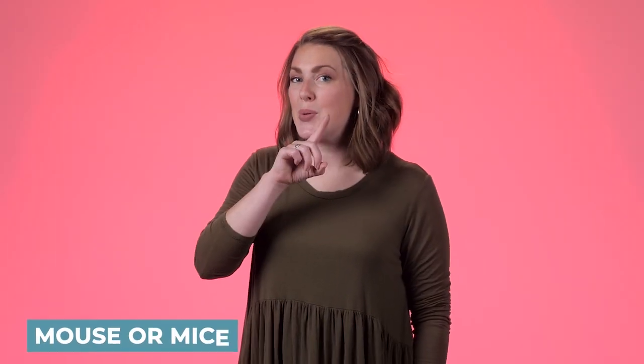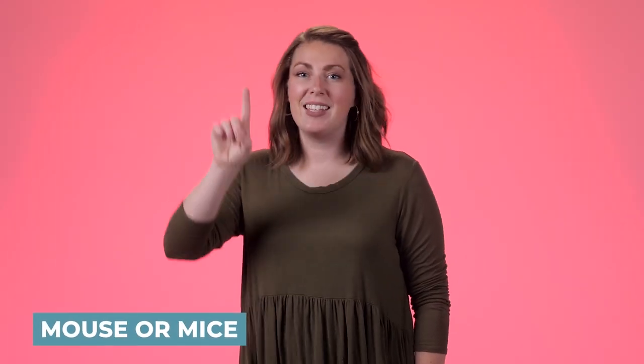Monkey. It's just like you're acting like a monkey. Monkey. Mouse or mice. It's an index finger wiping across your nose. Mouse or mice.